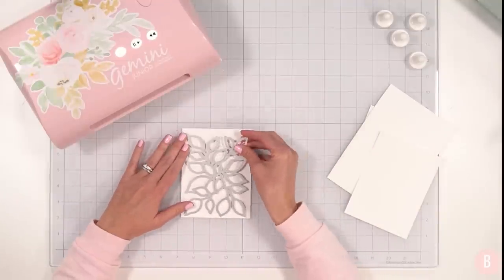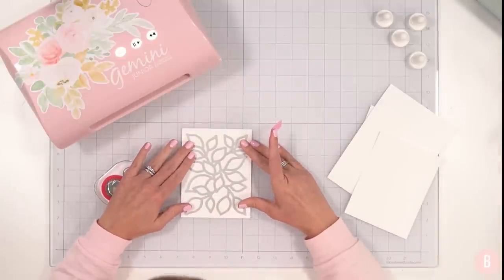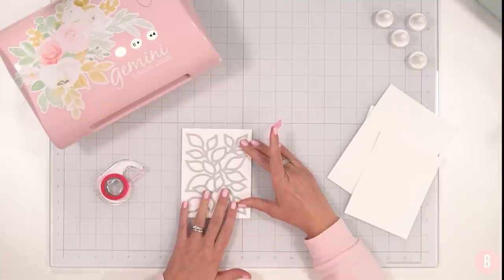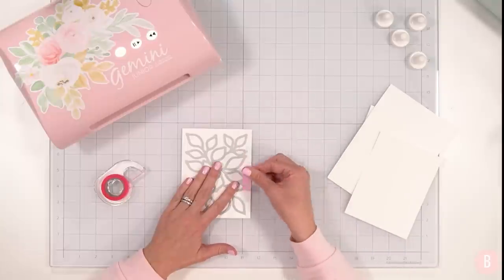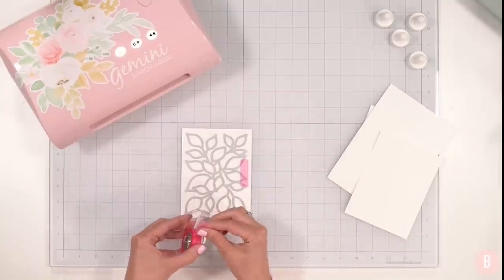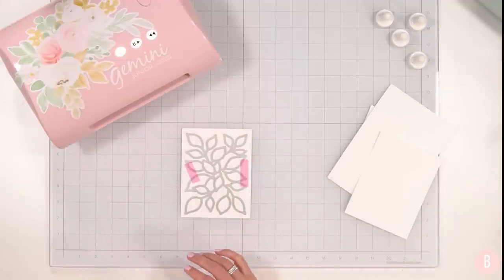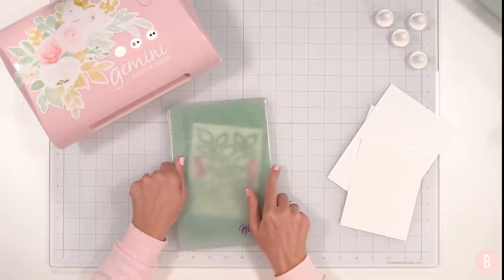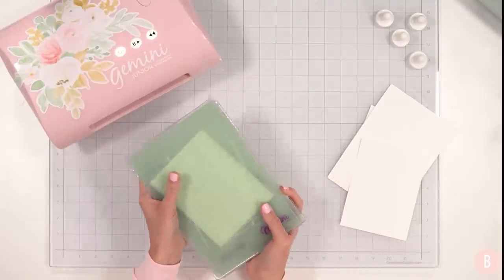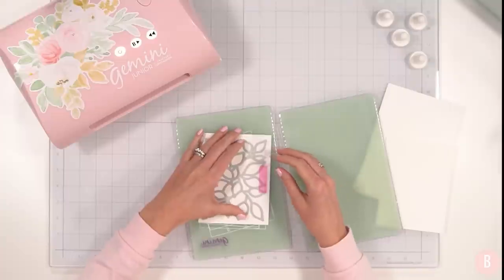Because this is going to be the front of my card in its entirety, I want to take my time to make sure I line this up just so, because as you can see this die is very big. It's so beautifully big and it's going to take up every bit of my A2 size panel, which I think looks really good. I'll place a couple pieces of tape so it doesn't shift, and then send it through my Gemini Junior to get it cut out.